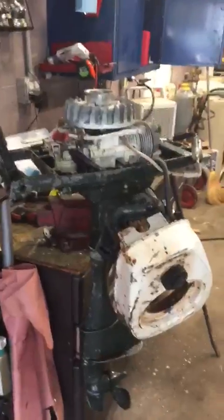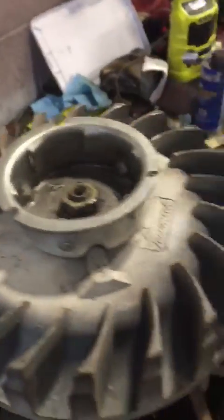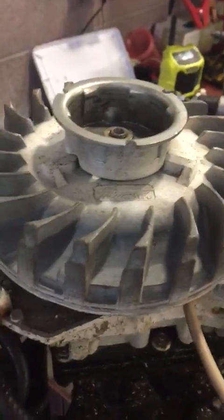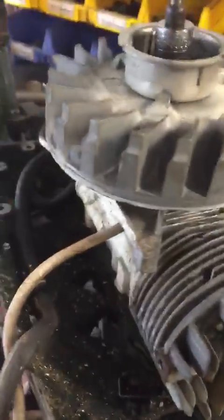I have here a 1960s-ish Ted Williams 5.5 horse outboard. It's got a Tecumseh head, 2 cycle. These things were never really good, but they were fairly cheap in the day. I got a bunch of them for pretty cheap. So I'm trying to get this guy running — I just took the carb off before I cleaned it and it still wasn't starting, so I want to show you what I have going on.